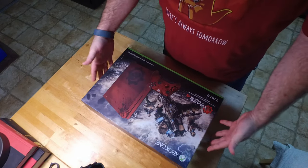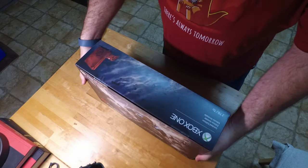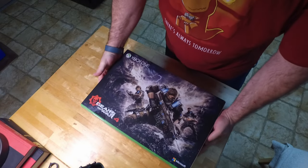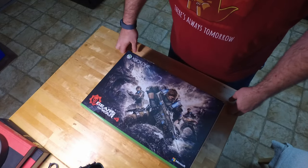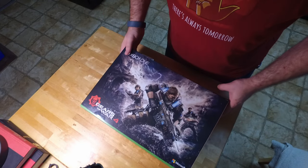It's two terabytes. It comes in a pretty cool box. It's got all the artwork from the game. Maybe you want to cut it out, stick it on the wall somewhere, something like that. It's pretty slick.